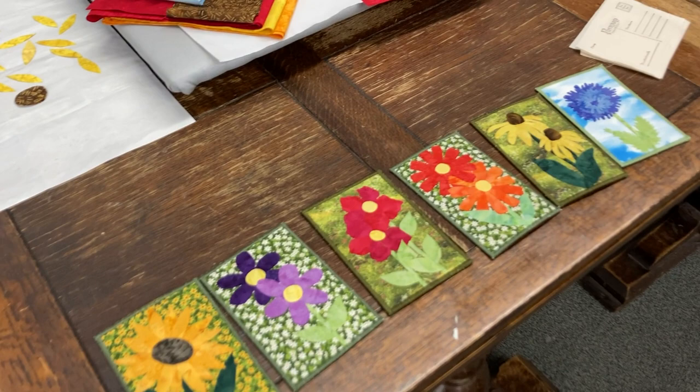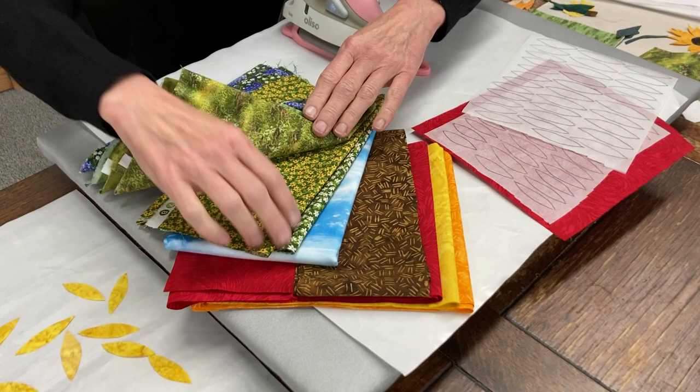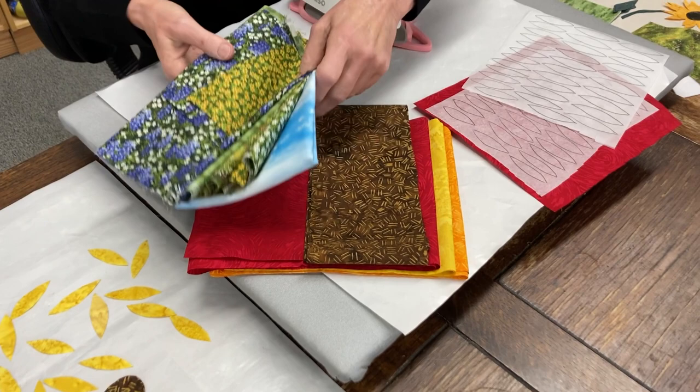Here I have my fabric palette that I used. These are all different backgrounds that I'm using to put my flowers on top of. And these are batiks that I used for the flowers. So we're going to move those aside.